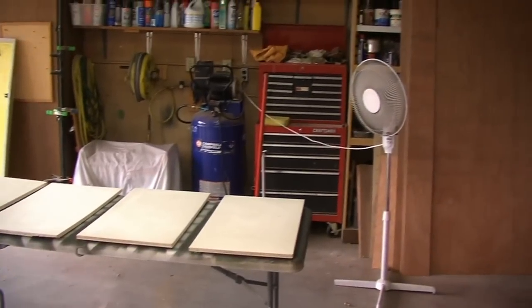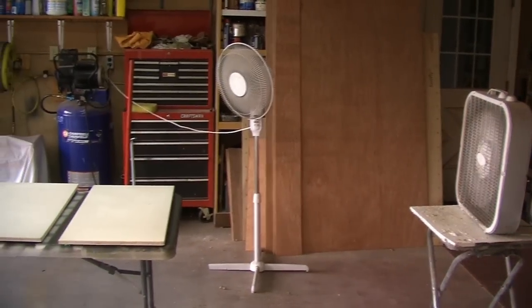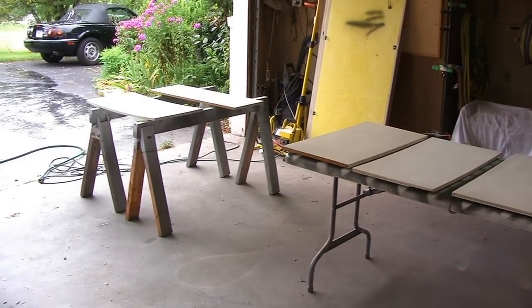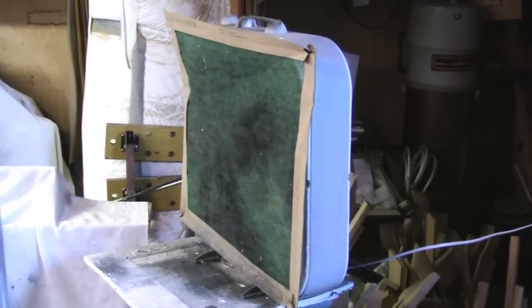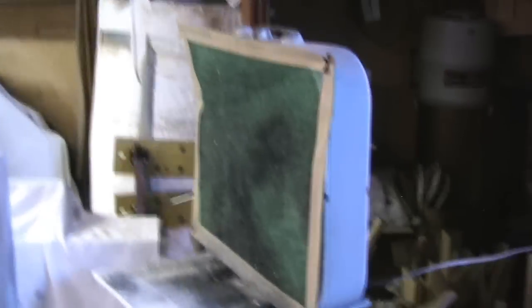On warm days, I open my garage door and set up fans blowing over the work surface. In the winter, I do very little spraying except for small projects. When weather doesn't allow me to open the door, I'll often place a furnace filter in front of this square fan to collect the overspray. Just turn it on and the filter will suck fast — there's really no need for any fancy holder.